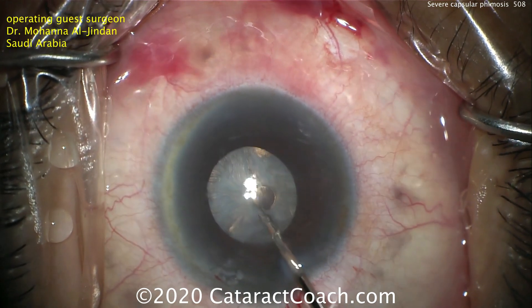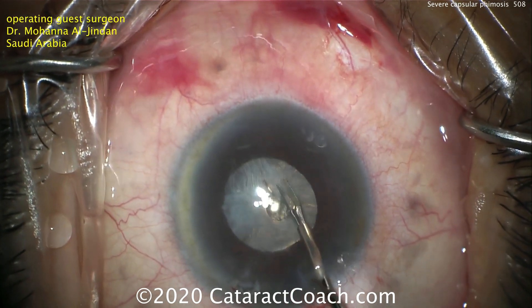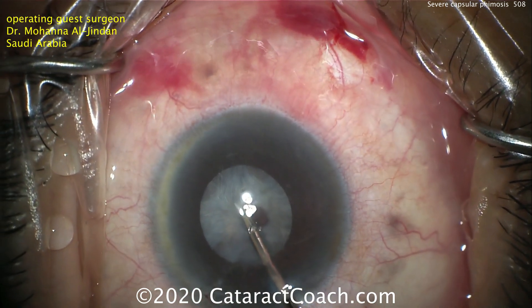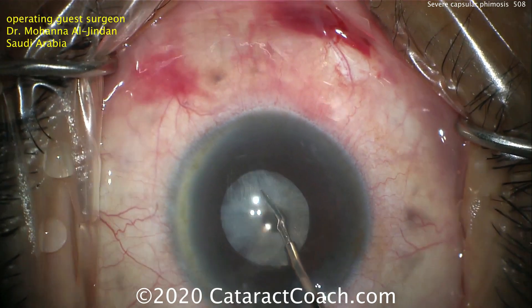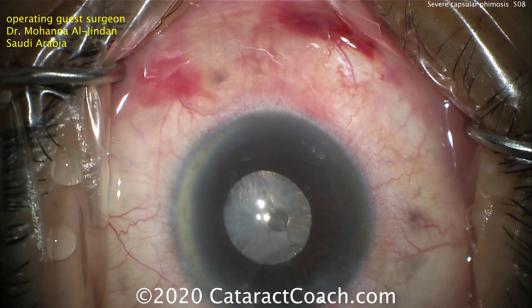You're also looking at the maximum pupil dilation. The micro scissors are being used to make a cut in that anterior capsular structure. Fortunately, the lens is very stable. There's not a lot of pseudophacodinesis. This eye IOL is really holding in place quite well.